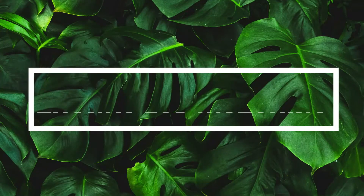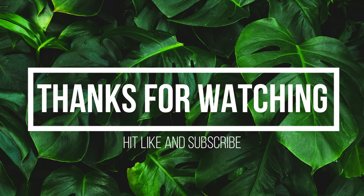Thanks for watching. Before you go anywhere, hit that like button and subscribe to this channel — you don't want to miss any garden updates. See you next time.